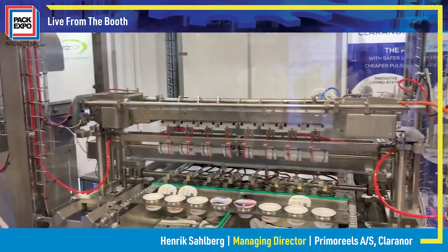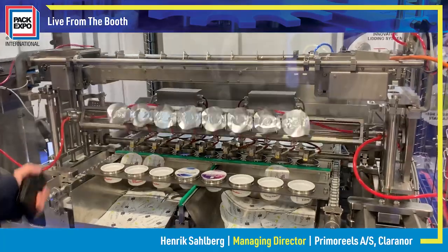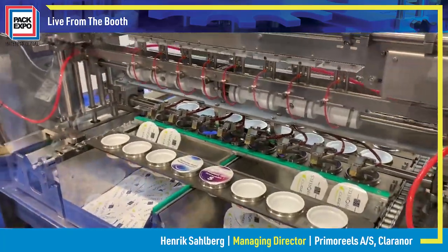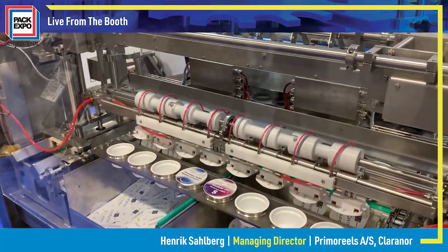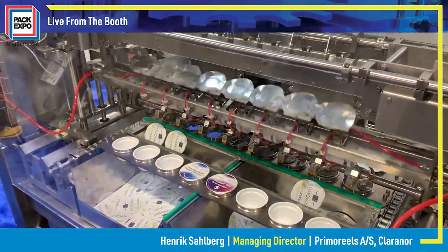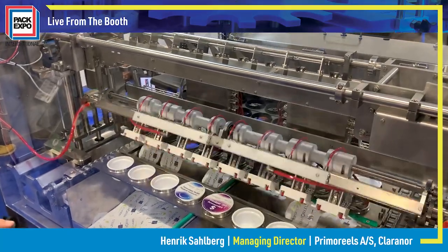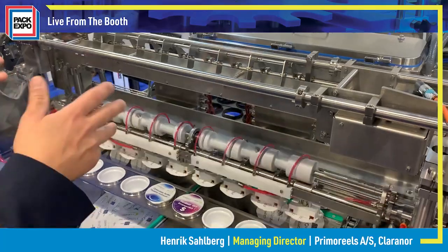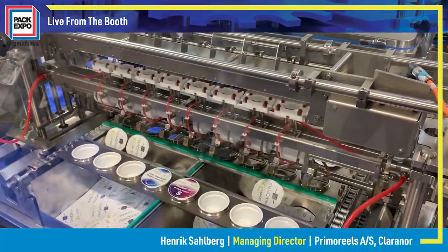What we have here at the PAG Expo is a live demonstration of our special lidding system. We come from a reel format and we have a perforation between our lids, and when it enters the machine it will be separated in the machine and spread out onto the cups.